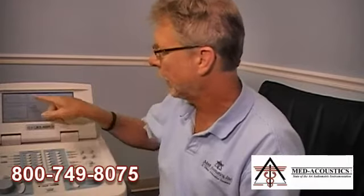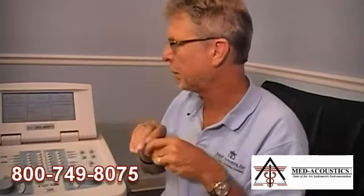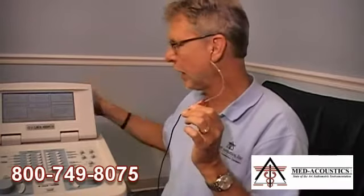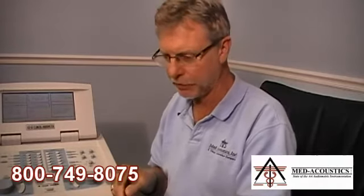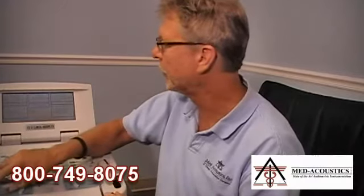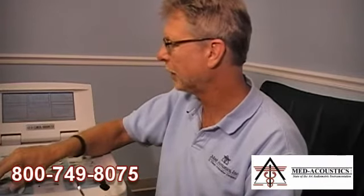Next I check the insert earphones. I put a tip on the insert and switch the audiometer from phone to insert. I have a pure tone going through the right insert at 70 dB, so I place it in my ear and do the same thing — I listen to make sure it sounds like 70 and not 20, I stress the small cord to confirm a consistent signal without crackling, and I turn the plug where it's plugged in to check for static or variance. Then I do the same for the left insert.